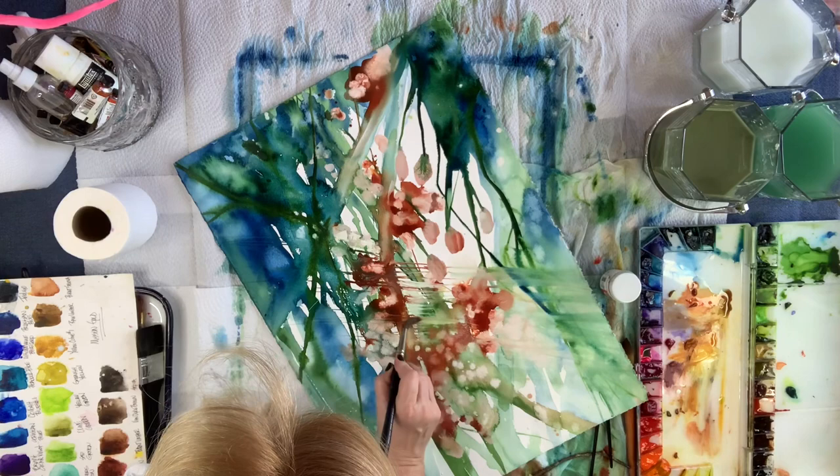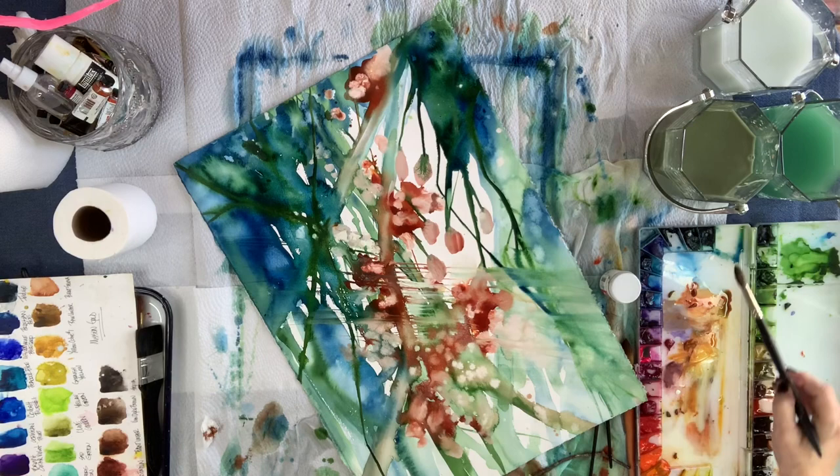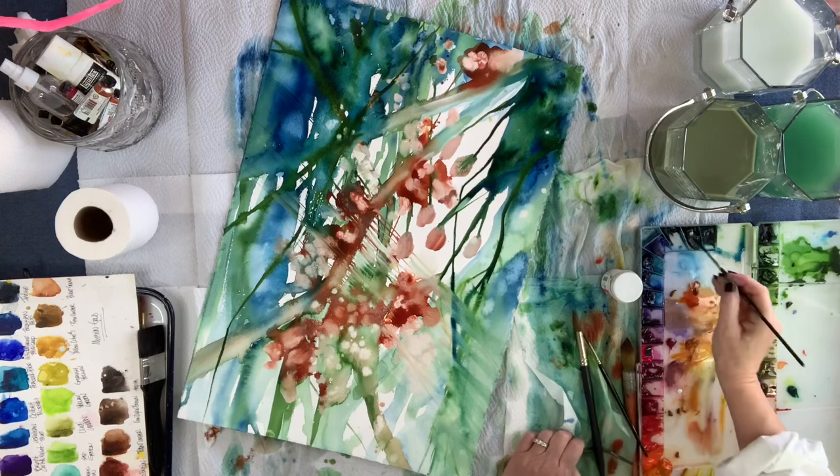So in the meantime, you guys, I'm nearing completion here of this. Out there in this crazy world that we're living in, stay well, and may God bless you guys all with your lives and your art. Until next time, bye for now.